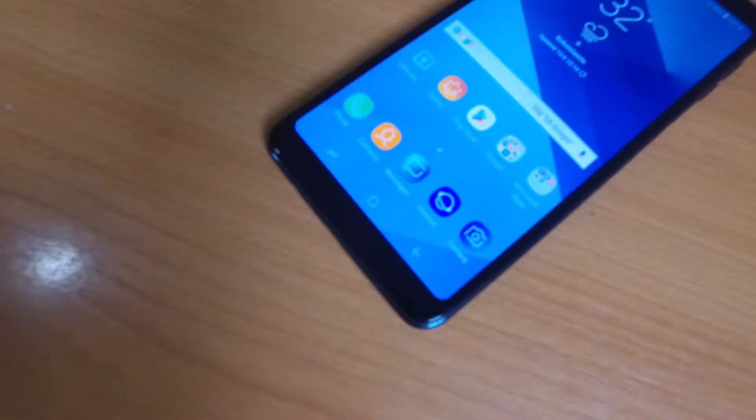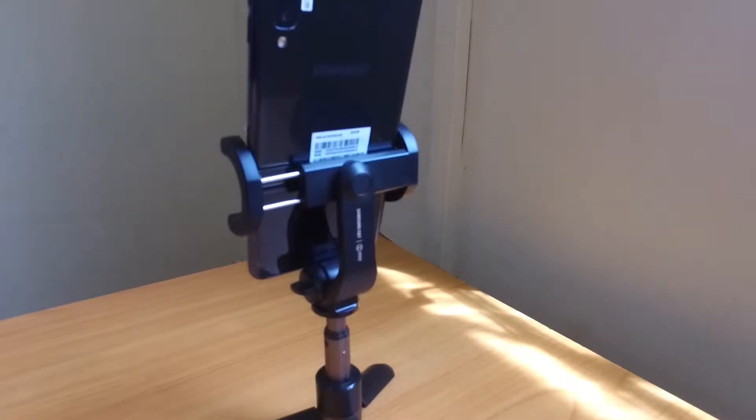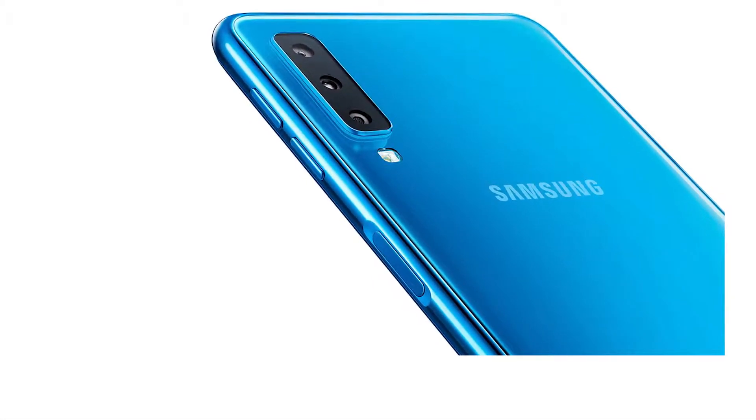As you can see, there's no home button anymore, meaning no fingerprint scanner on the front of the phone. But that doesn't mean there's no fingerprint scanner, and it hasn't been moved to the back because the back still looks smooth. It's on the side, embedded into the power button — quite conveniently placed.